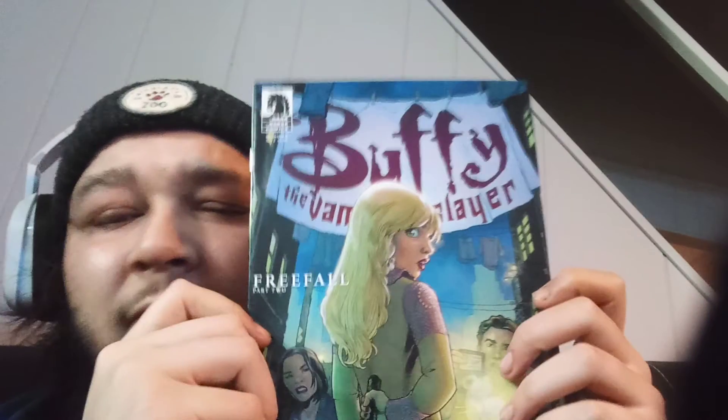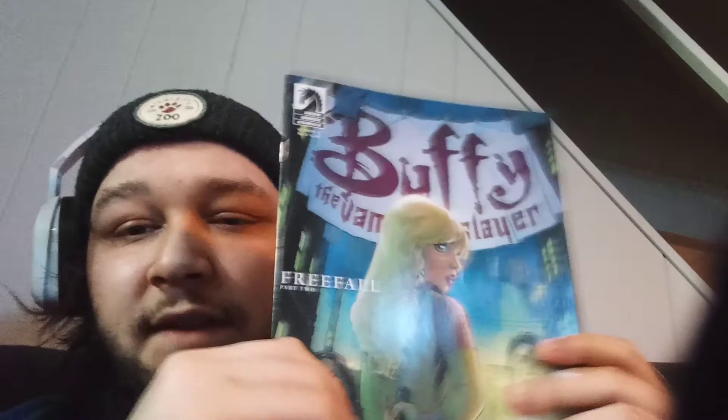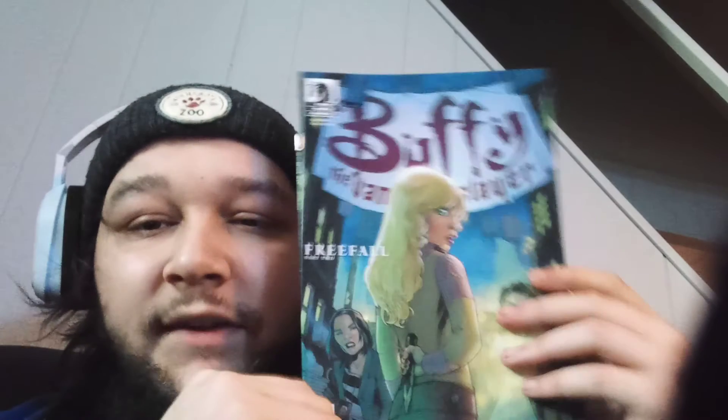Oh, is that Buffy? Not Billy — Buffy the Vampire Slayer. Free Fall Part Two. You know what's crazy — I've never... isn't it a TV show or was it like a book before? I don't know anything about this series, but when I watch comic book videos and people pull these out they're really happy to get them and they have really good things to say about them. Season nine, Free Fall Part Two. I'll read it, see if I like it.